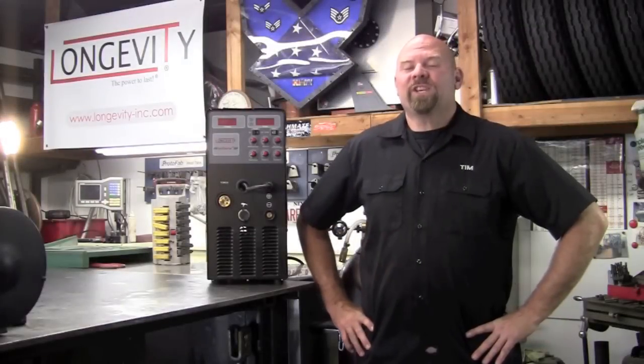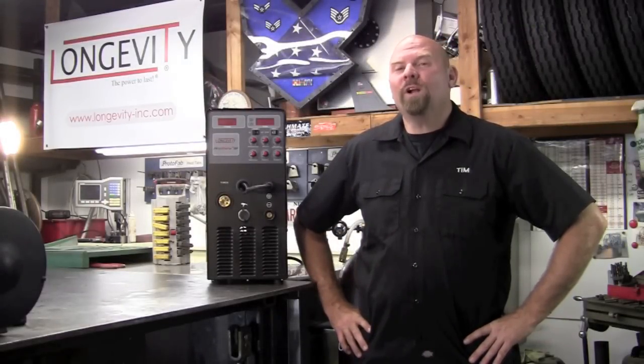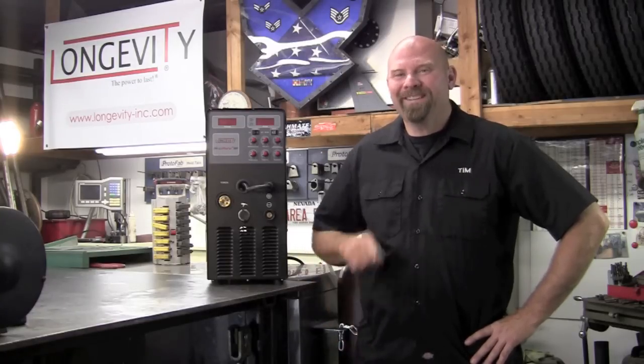That takes us through the setup of the ArcMate 205P. Hope you enjoyed it. Thank you for watching Longevity's Welding Channel. I'm Tim Roble and I'll catch you here next time.